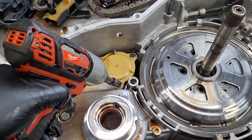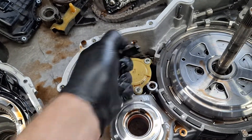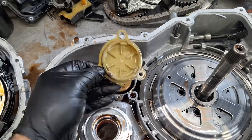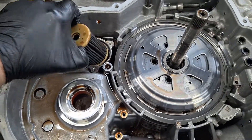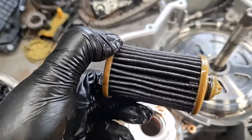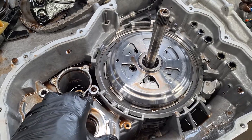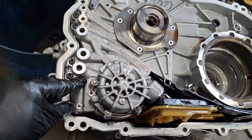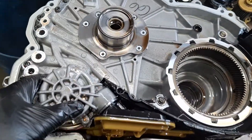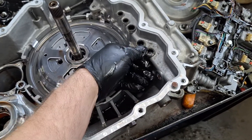I got the high-pressure filter cover up with a pick — it's got an O-ring on it, and here's the canister filter. I've never actually seen one pulled out on an 8-speed before. Here are the seals for the pump. It's a big pump body — those should come in an overhaul kit and you should replace them.